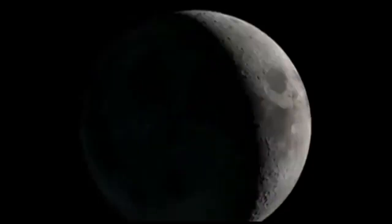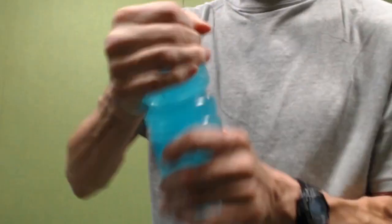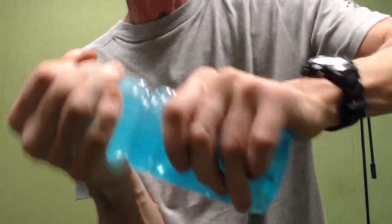Cool science! Is friction good for anything? Have you ever had a hard time trying to twist those plastic lids off those plastic bottles? Well, today I'm going to show you a wicked cool reason you would want to increase friction.